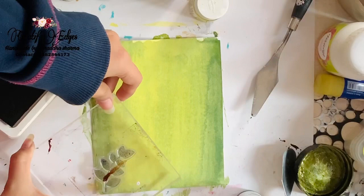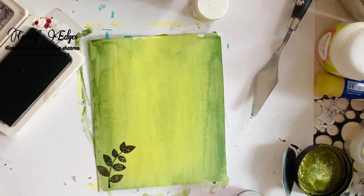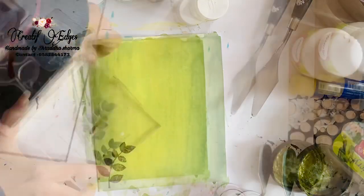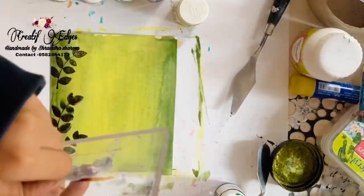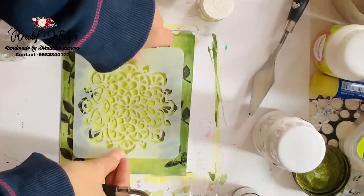After that I'm going to do some stamping. I'm just stamping a little bit on the sides, and the design is going to look amazing. I'm just stamping on the sides like that.